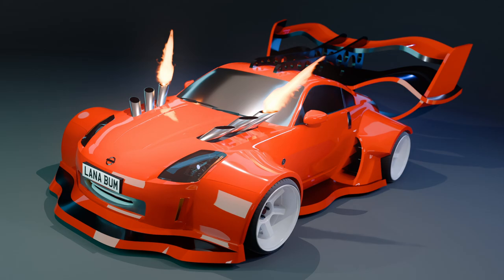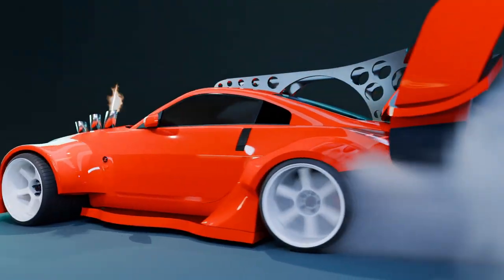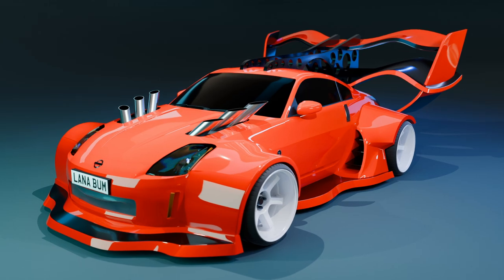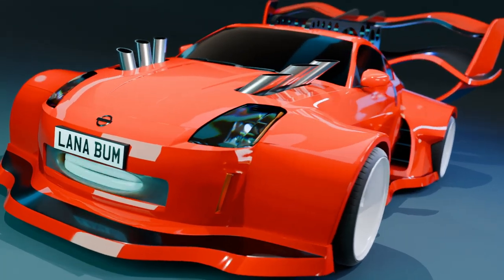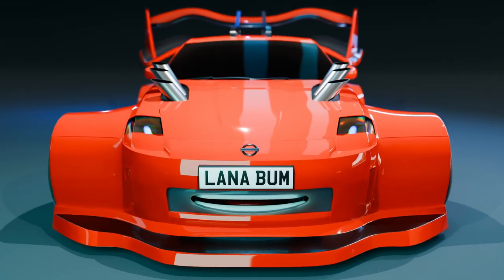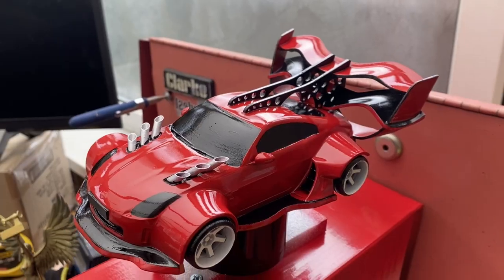I've animated the exhaust flames, I've made tire smoke, which is absolutely ridiculously difficult. A mouth so it can talk — greetings Earthlings. And this time I've even made it blink, and once all these are completed we can 3D print and paint it.